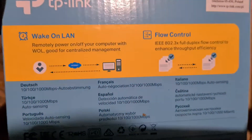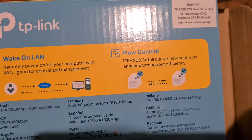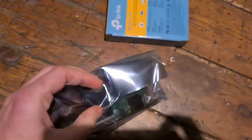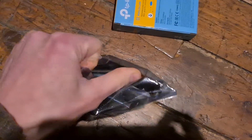On the other side — nothing interesting. In an antistatic bag, there's the little card.